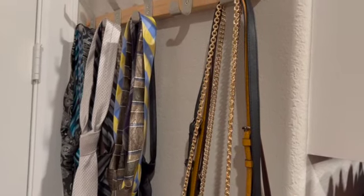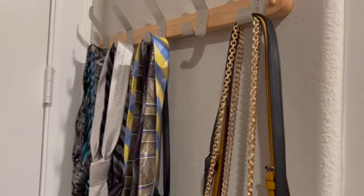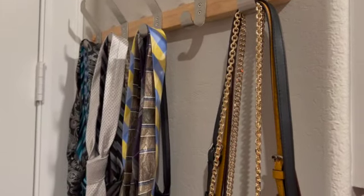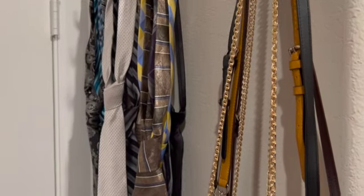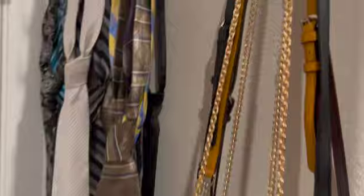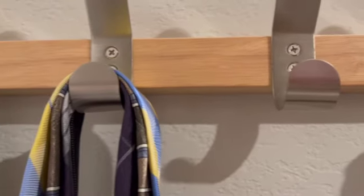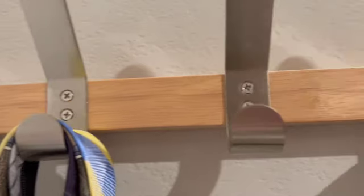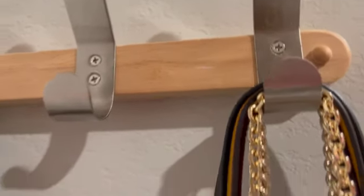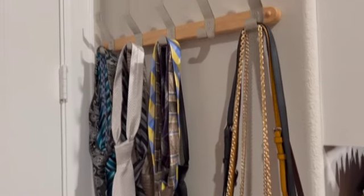If you decide to do this DIY project, you're going to have to get a holder that's strong enough. You can't go get a plastic one and expect to hang a lot of weight on it. Get something that's going to be sturdy enough. As you can see, this is a wood piece with metal legs on it.